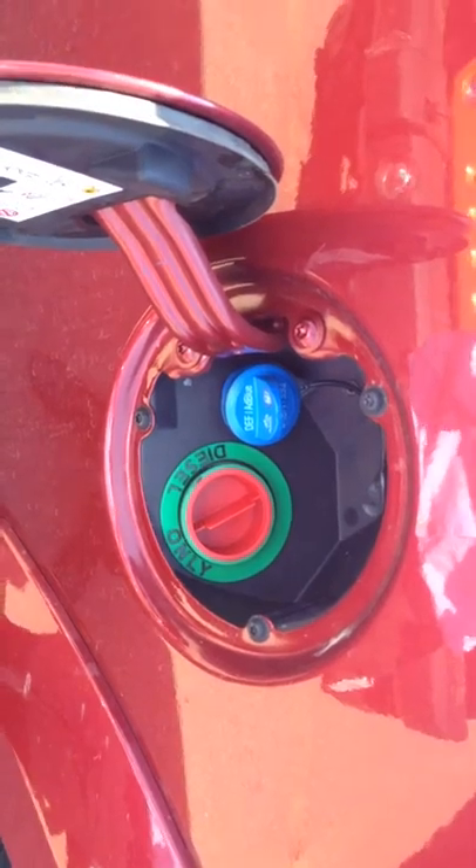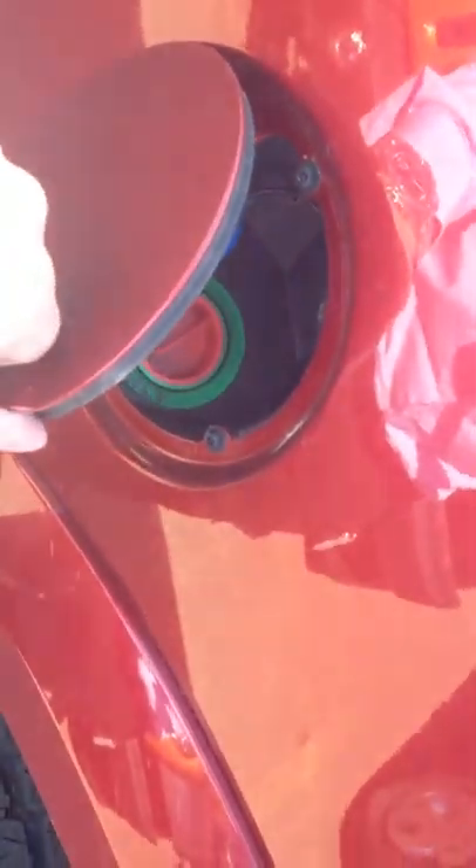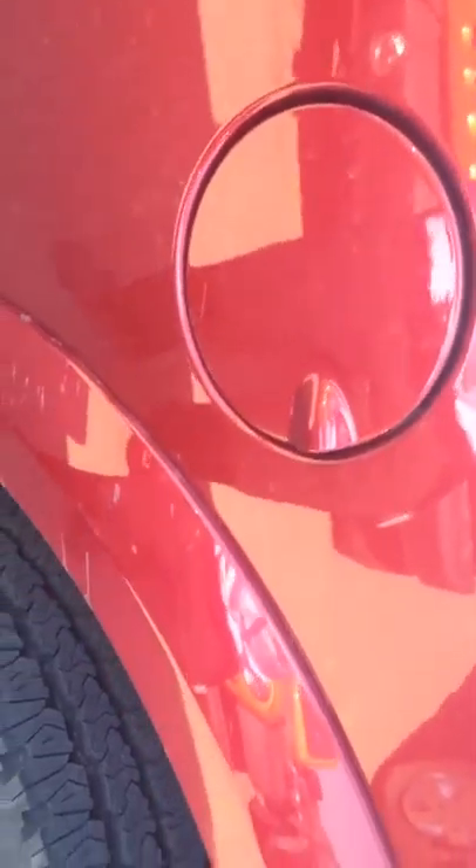The gas cap — all new Dodges have a siphon ball, so if someone's trying to steal your gasoline the ball is going to go right up into the siphon and prevent them from stealing it.